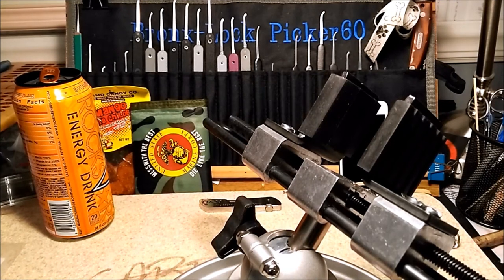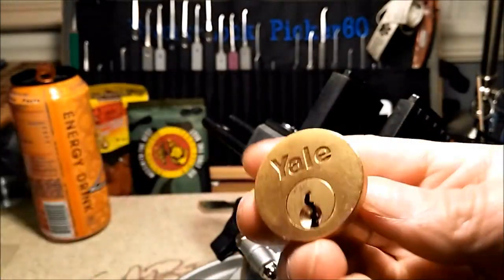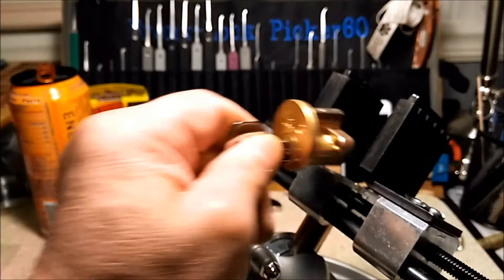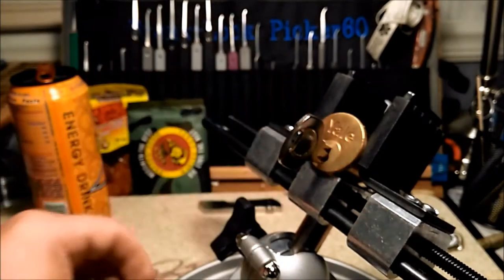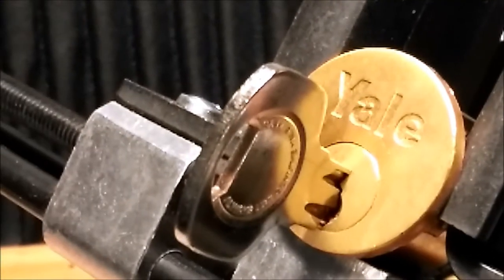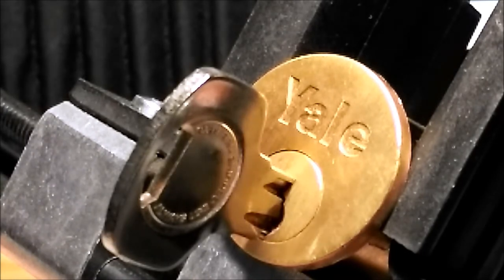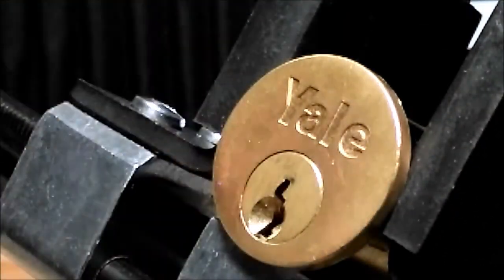Hello everyone, welcome back. Today I have a five-pin Yale rim cylinder from the package I opened earlier from my brother steel pinnings. I said I would open it but I ran out of time opening that package, and as I promised I would do so now. Thanks everyone for tuning in — bronze lock picker 60 — as I said, I don't believe it's a challenge lock but I can make one out of this.